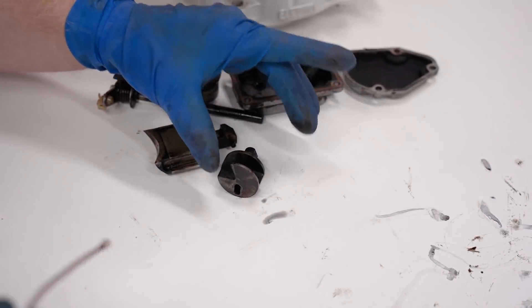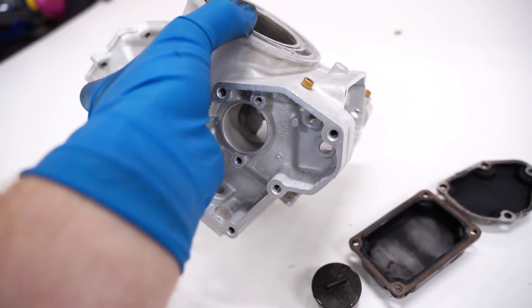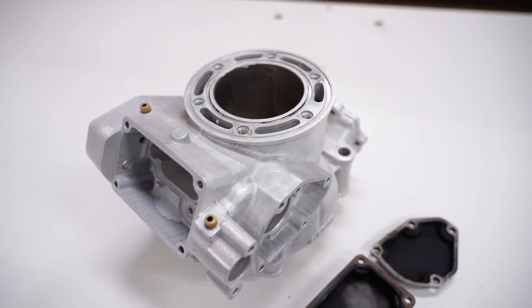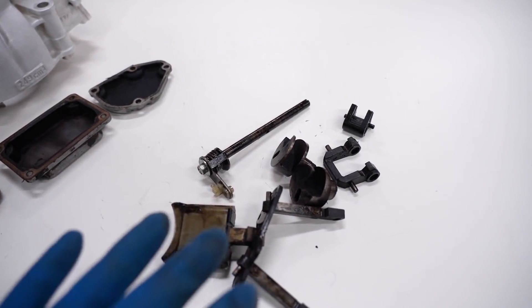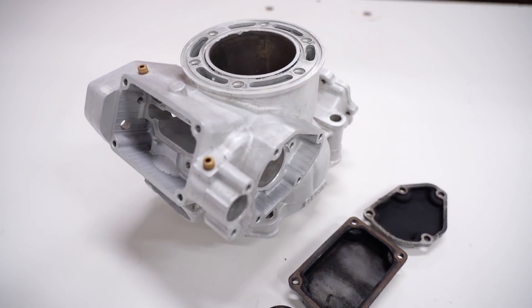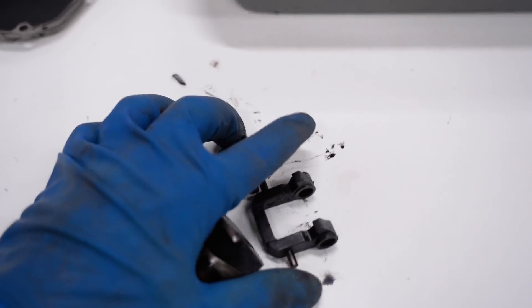I've already got the cylinder off and cleaned up - you can see how well all that carbon came off. Inside the exhaust valve areas it's just absolutely spotless. Now one thing I will say before I get going is if you have access to a vapor blaster, that's going to work the absolute best for getting all this crap off. Like many of you, I don't have one - they're pretty expensive - so I'm going to show you how we can clean up this stuff without expensive equipment.